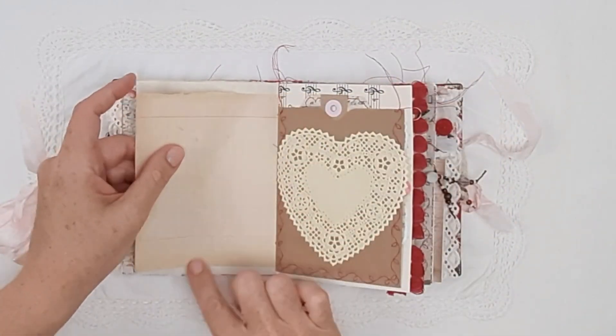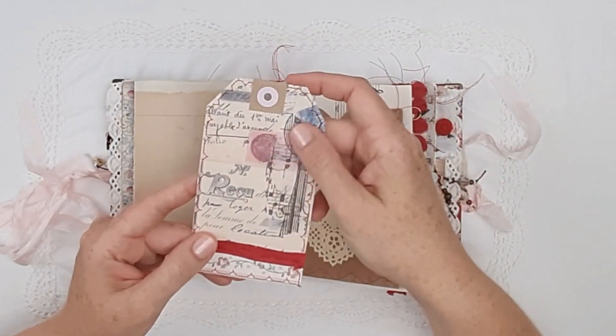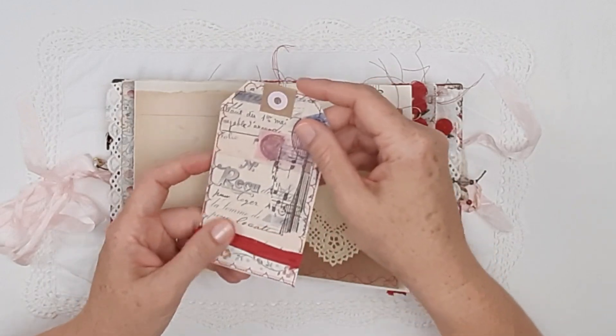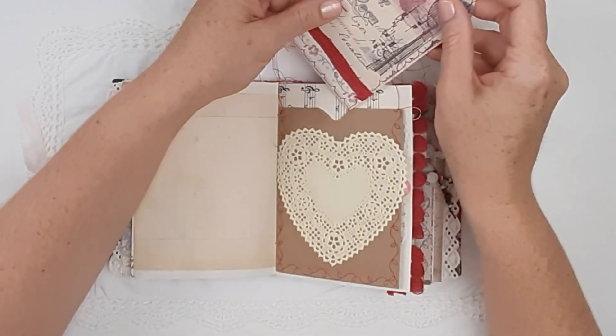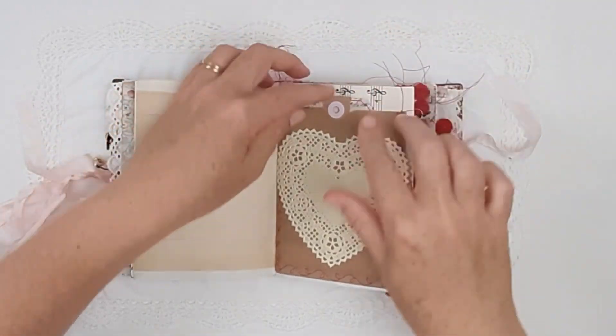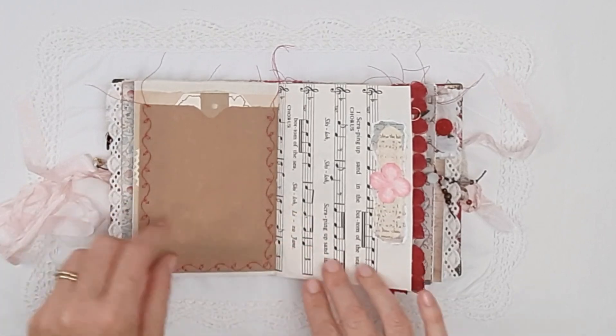There is a beautiful embossed German die cut — I am really into those at the moment so you will see a lot of them in my journals — and some vintage diary page. Another tag uses my French printable from my Etsy store, with some sari silk. On the front there is a really cute heart-shaped paper doily stuck on, and a brown paper bag pocket.